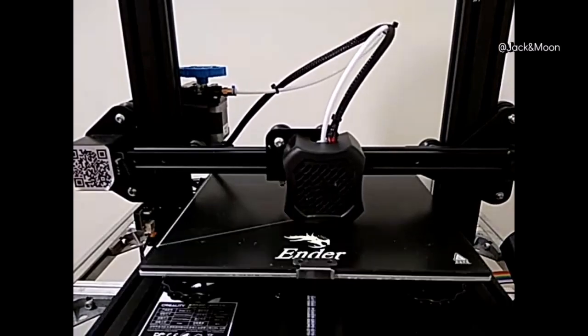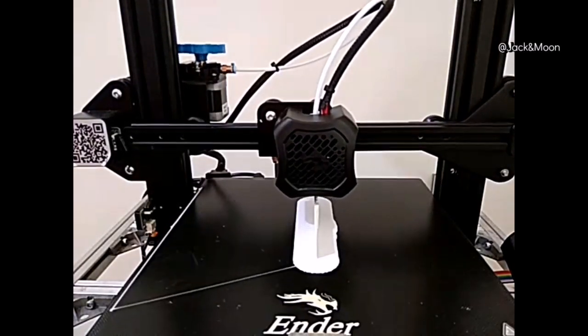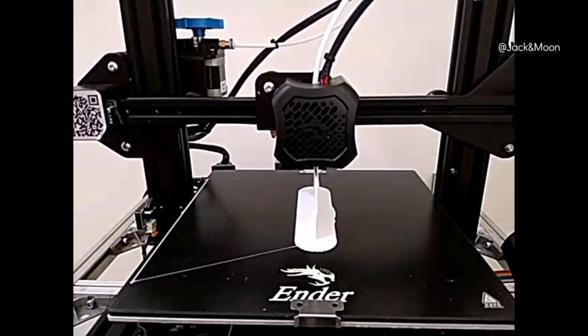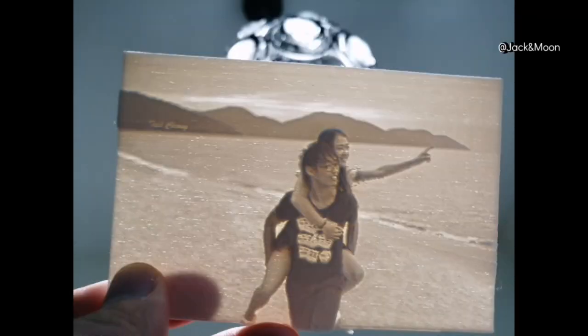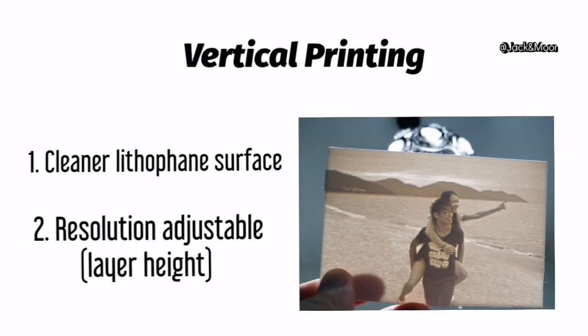By rotating the whole model 90 degrees across the X or Y axis, we can make the lithophane stand vertically on the heat bed. The resolution of the image is now dependent on the layer height, which you can simply adjust in the range of 0.1 mm to 0.2 mm. The surface of the lithophane is greatly improved just by these simple actions.